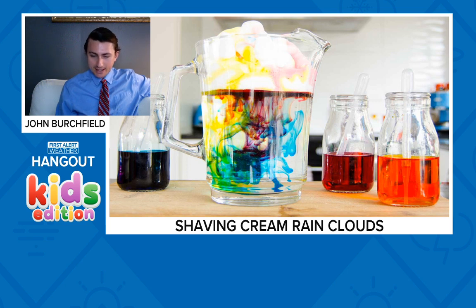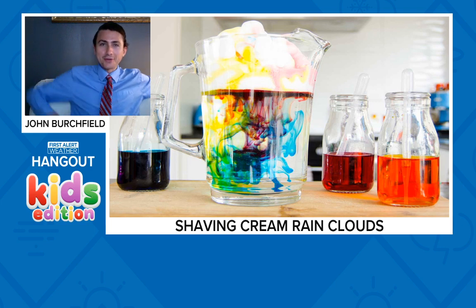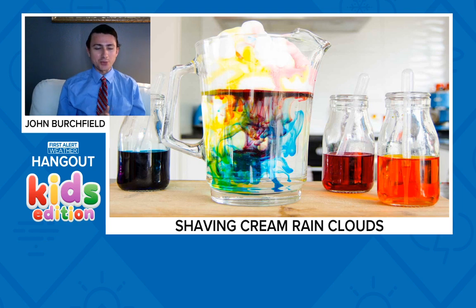Heather says she did the shaving cream rain cloud with her teacher - this is a real fun one to do. I always bring in the shaving cream rain clouds when I go on elementary, middle, or high school visits - they all like it. Just make sure you've got some paper towels handy because I do have some technology here that I don't want shaving cream or food coloring on.